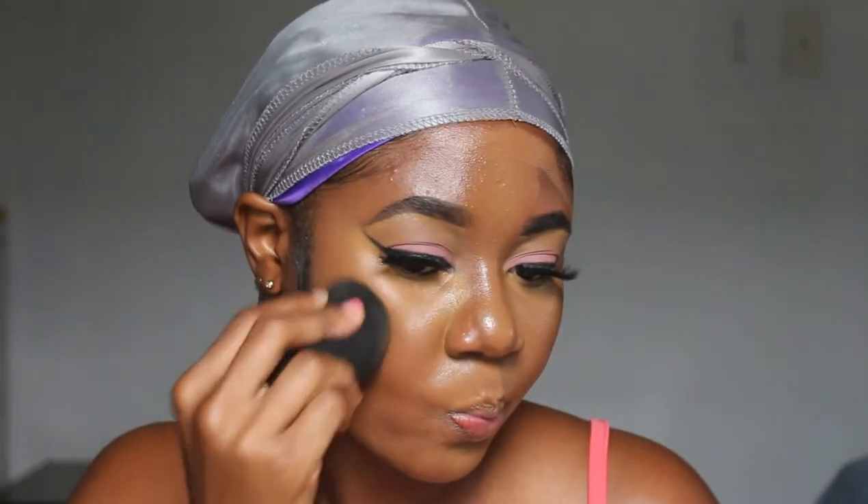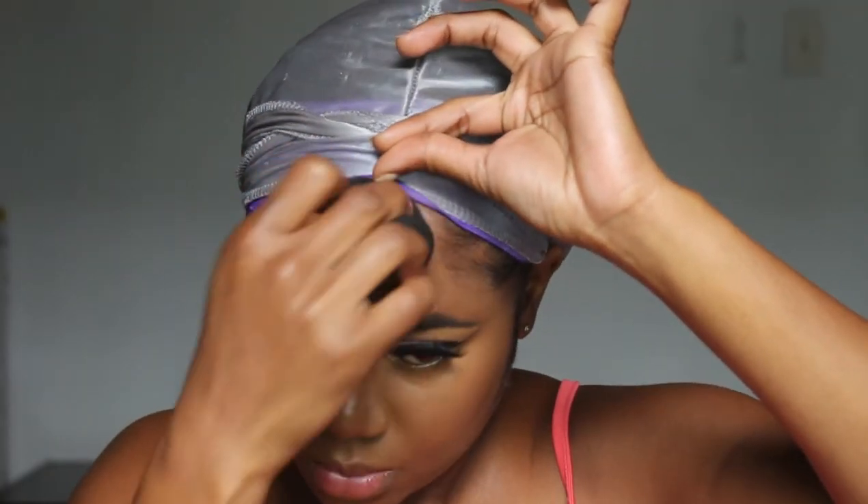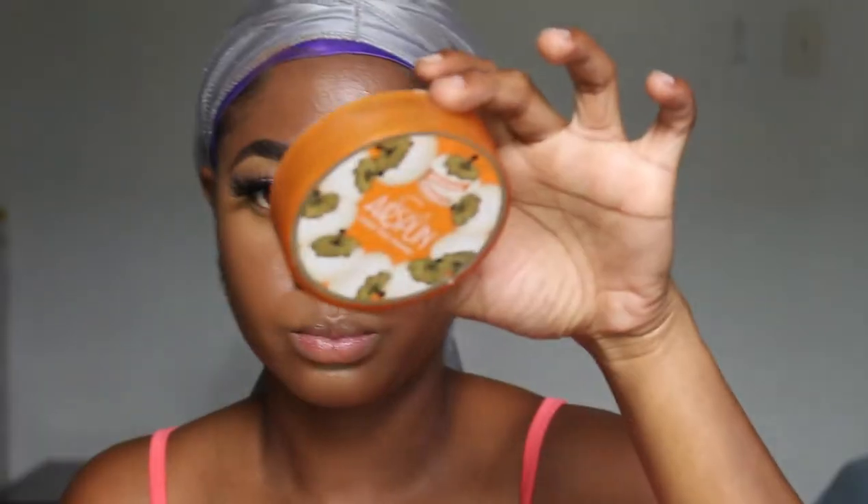I blend that in with my damp sponge and merge it into my concealer. I'm gonna pounce that into my face — not rubbing too much, just patting it in until everything starts to merge and blend together. Now I'm making sure it's not creasing under my eyes, then going in with my setting powder — using the same setting powder to set my concealer — and I'm just gonna pat that in so it can soak into my skin.